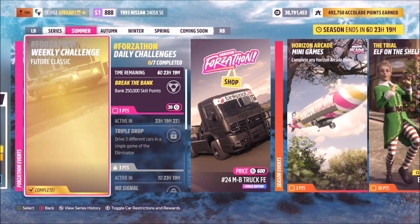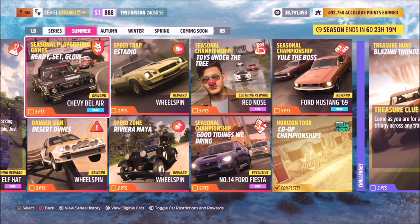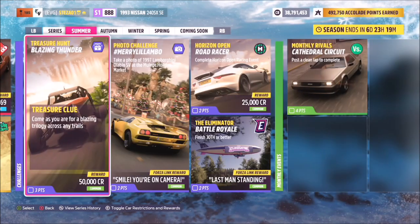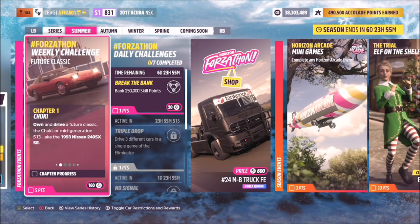Once you've done all four, that challenge is complete — a nice and easy Forzathon that may take a little longer than usual but is still very easy. If you're struggling with anything, please let me know in the comments and I'll do my best to help. If this helped you out, I'd appreciate a like, and subscribing helps me out too. Wishing you all the best — stay safe and take care.